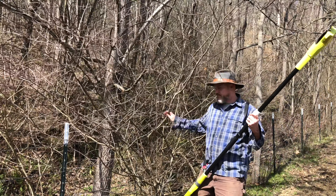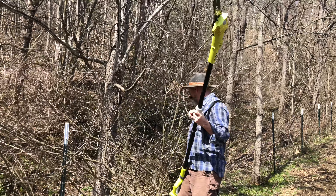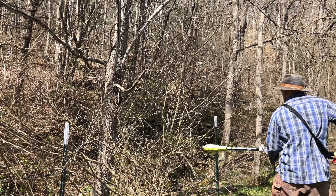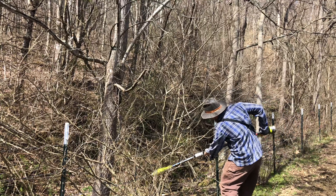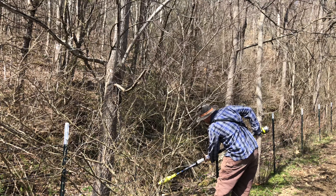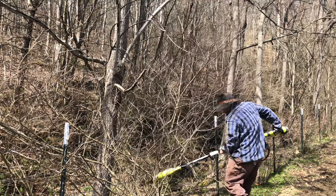That was awesome! That bush is down for the count! Check out the extension — I can get way back here on the fence line. Down for the count, baby!